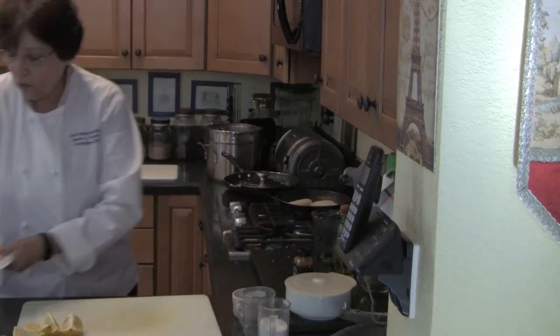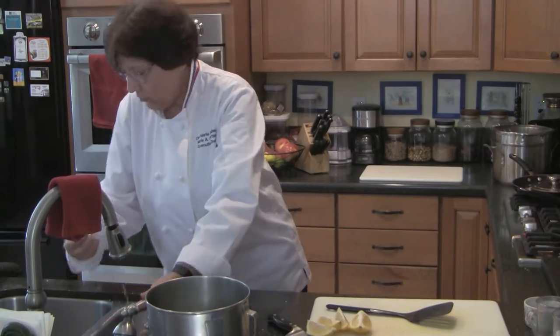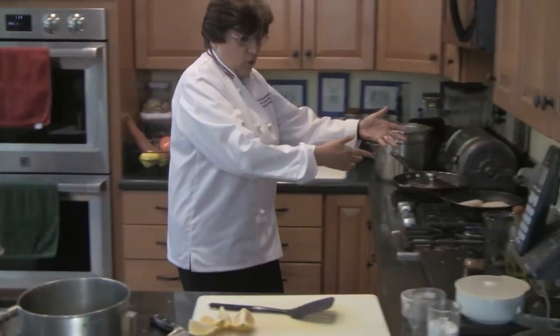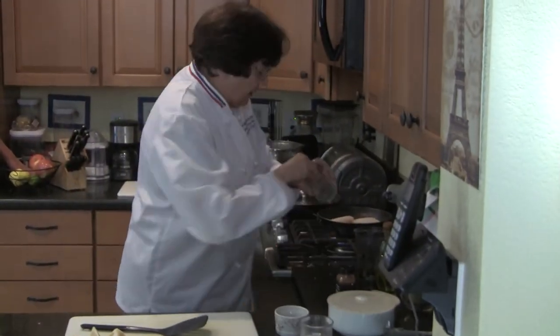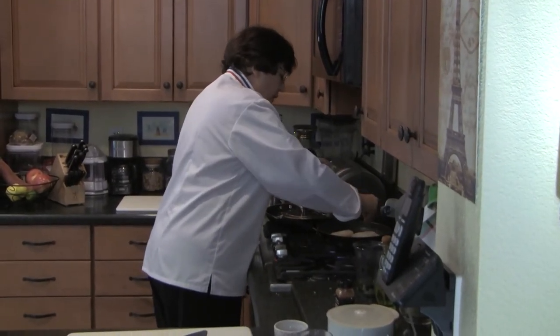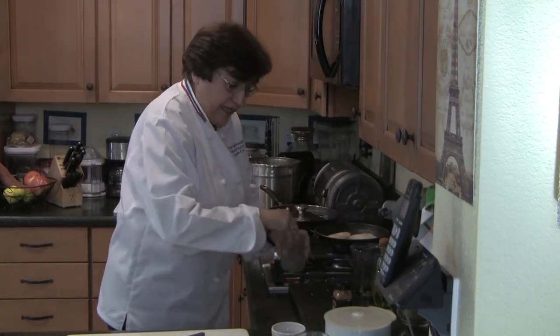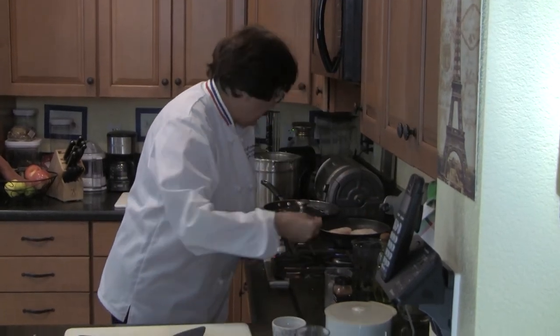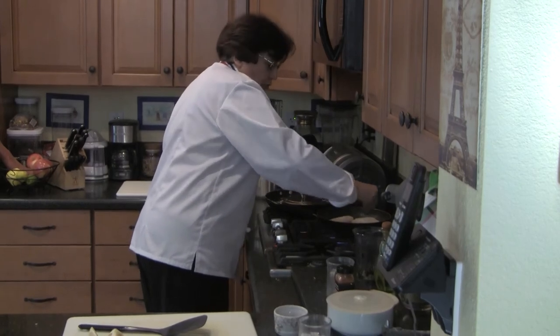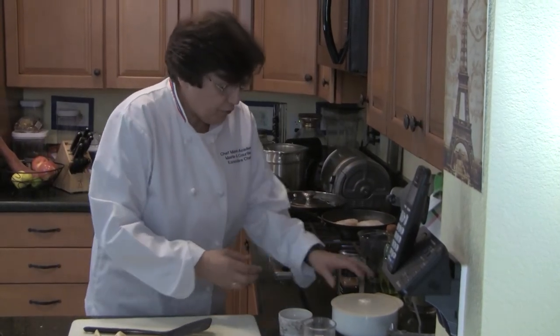Don't move the fish — don't try to go up and down. Let it sear, let it cook on its own. Meanwhile, I'm re-seasoning the other side. I prefer to do it this way because I don't lose anything on the plate otherwise. Many chefs will season both sides at once, but that's not my method — I prefer this way.